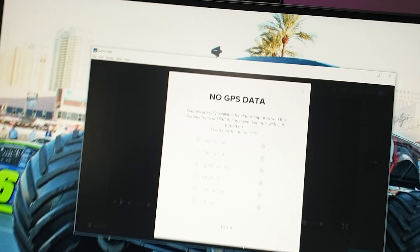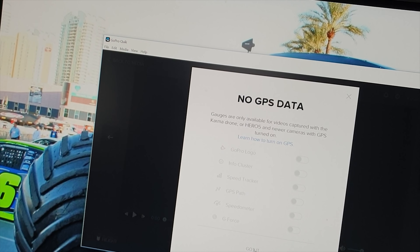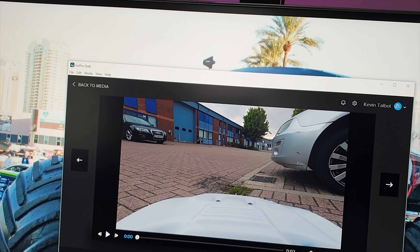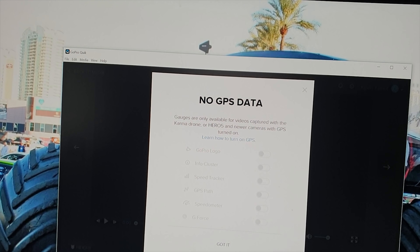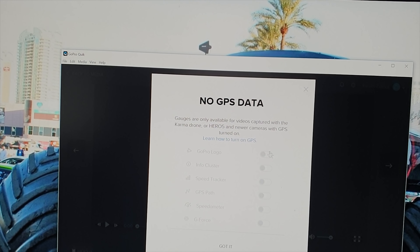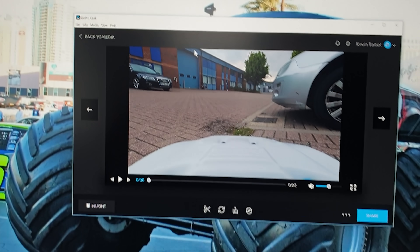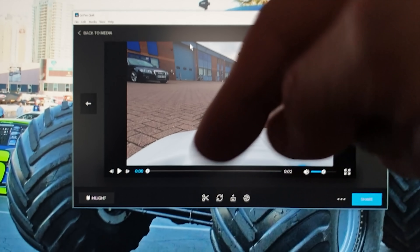I imported the footage onto my computer. Apparently what you have to do is go to the video file and click on this little gauge icon, then turn on the gauges. But it just says 'no GPS data'. I don't know what's going on - if anybody knows, let me know in the comments.